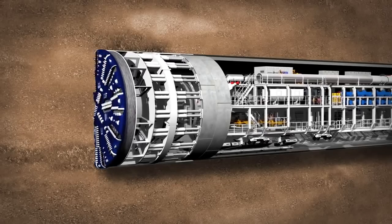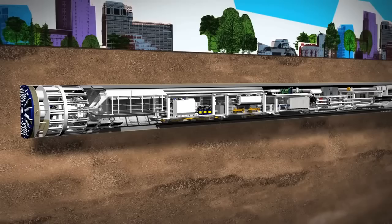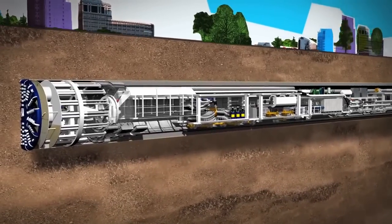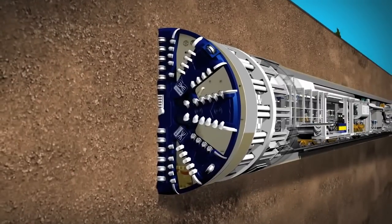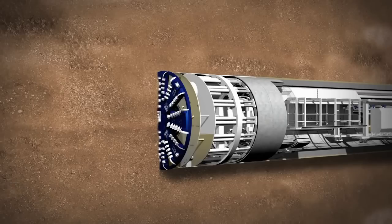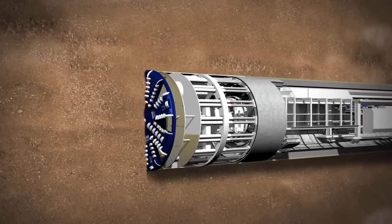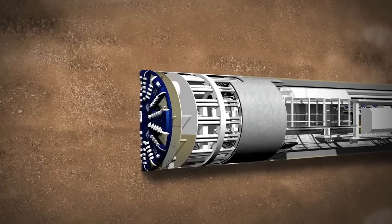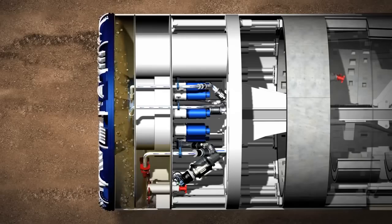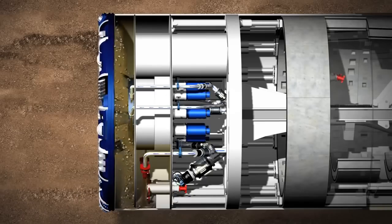Once each section of ring building is completed, the next tunnelling phase can start. The mixed-shield TBMs dig in a different way to the earth-pressure-balanced TBM and will be used for tunnelling in waterlogged conditions such as below the Thames. Mixed-shield TBMs use bentonite — a slurry of clay and water — to support the excavation face and act as a suspension medium for excavated material. The excavation chamber is behind the cutting wheel and separated by a submerged wall from the working chamber.